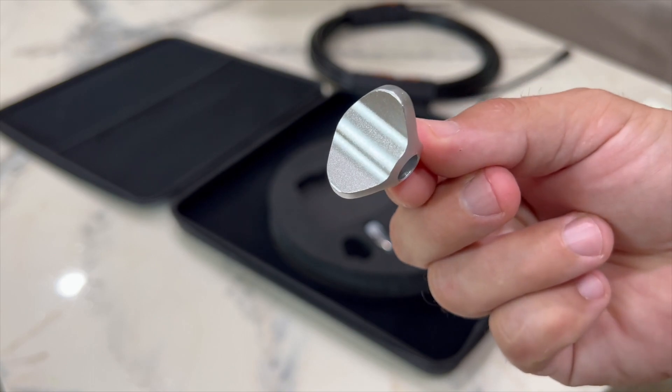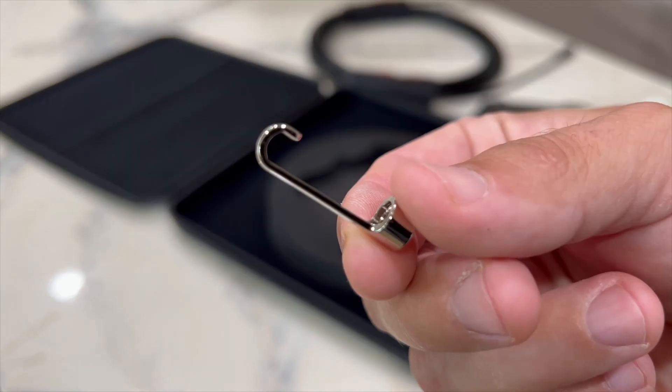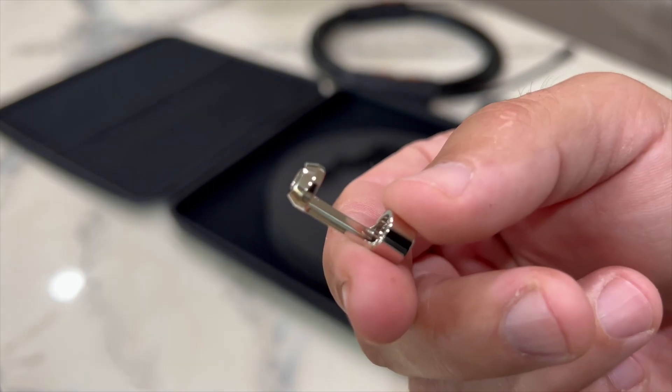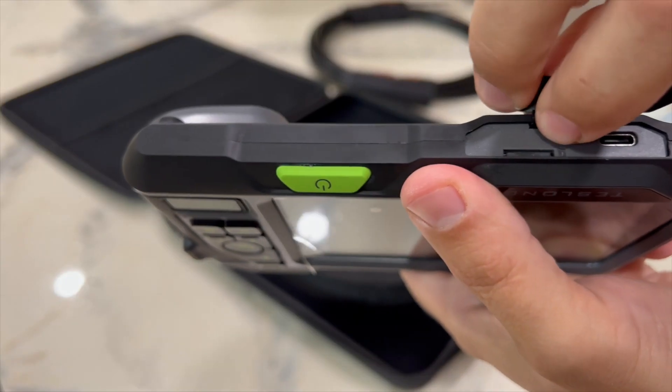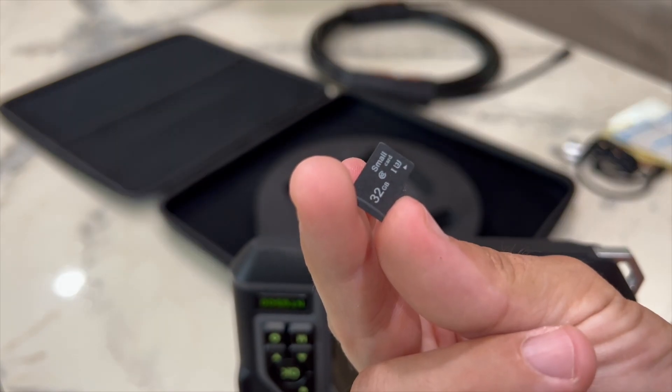A metal guide for the camera head protects the camera from being scratched. And here are the rest of the accessories. Also you have a pre-installed 32 gigabyte micro SD card.